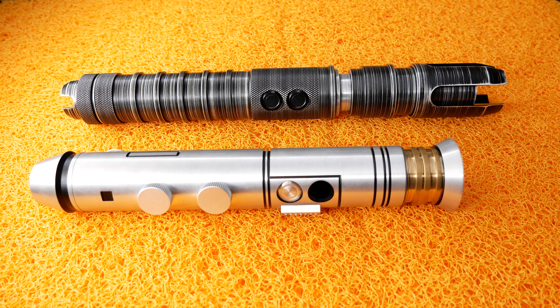Anyway, let me know in the comments which hilt you're going to pick up, or if you already own one of these hilts, what you like about it and what you hate about it. I'm really interested in your feedback. Thanks for watching everybody, and see you in the next video. Bye bye!